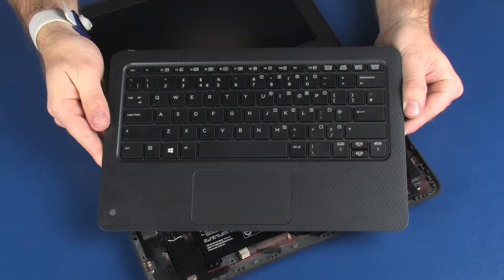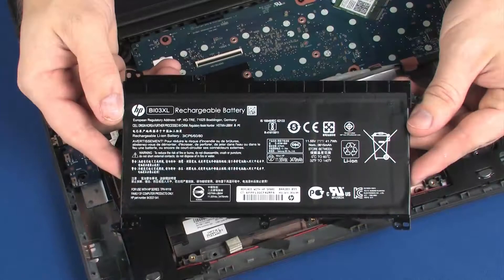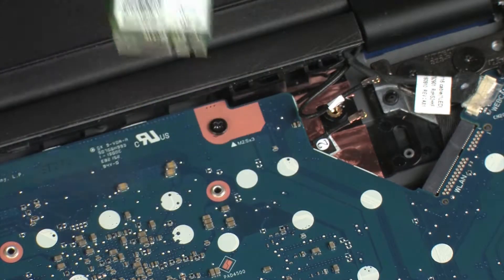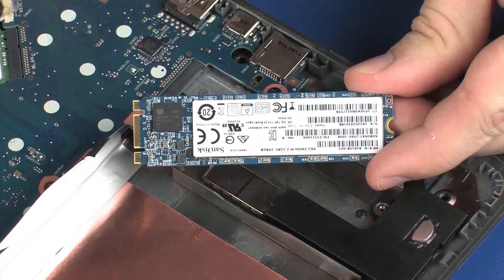Before you begin, remove the top cover, battery, wireless module, and solid state drive.